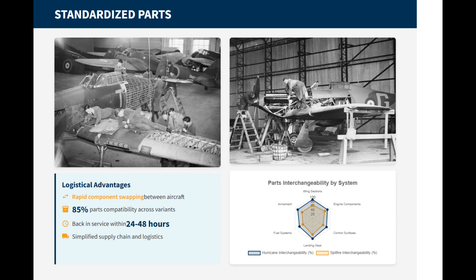Due to its more conventional construction, the Hurricane used a greater number of standardized parts. This meant that components could be swapped between aircraft more easily, which helped to speed up the repair process. A wing removed from a damaged fighter could be installed on another almost immediately. This standardization extended to shared components across adjacent variants, including using many parts of the Hurricane Mark I for the Mark II.